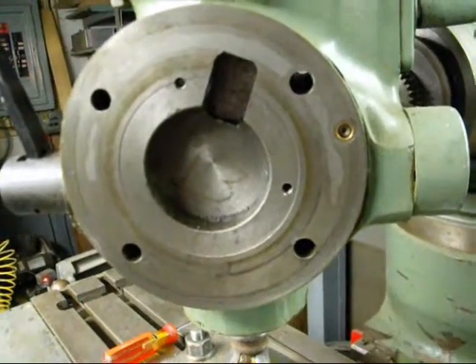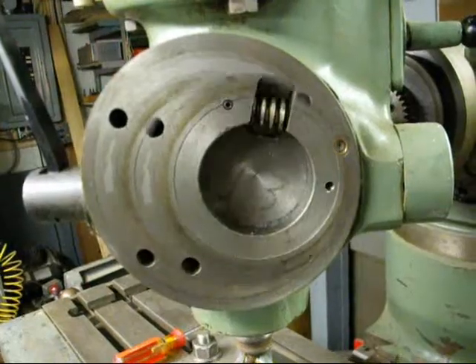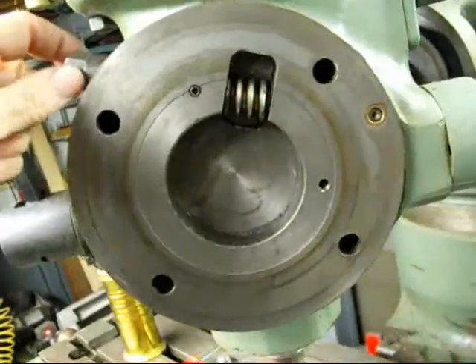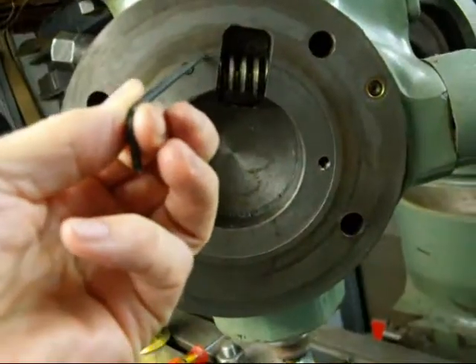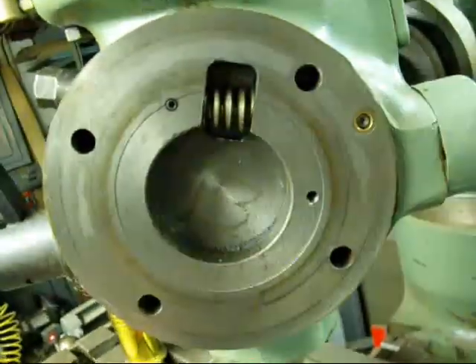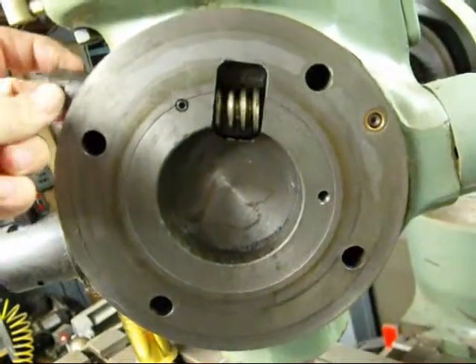Please don't tell me this hurts the bearings — if it does I don't want to know about it — but I think it's probably only a fraction of the force when you take a real deep cut. Now the shaft and the gear have been reinstalled and the small set screw installed which retains it, and you can see that it turns freely.